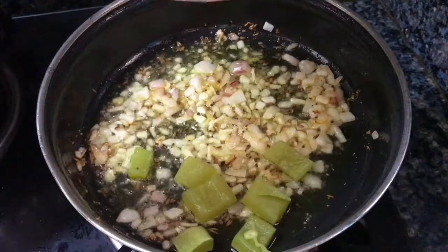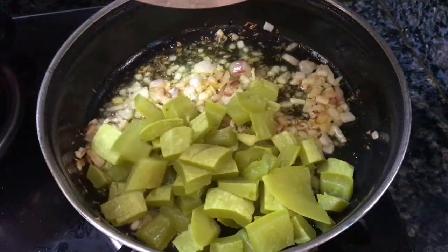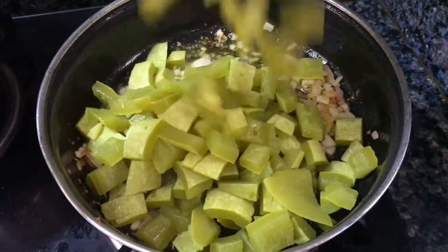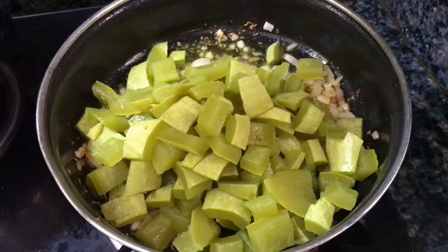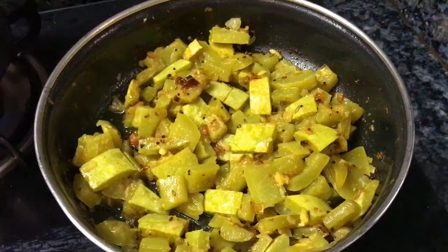Now we will fry the potlakaya on top. This potlakaya will be fine when cut. I used to cook it in 15 minutes — I used to cook it very well.